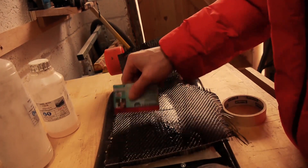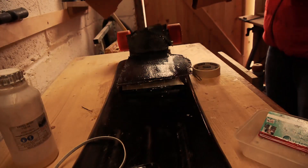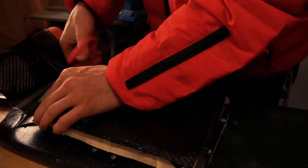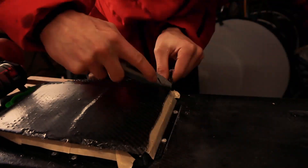If you want to do 3 coats, just allow an hour in between every coat. Only do coats when it's tacky, not completely dry. After a couple of long days, be ready to sand and cut your carbon fibre fabric.